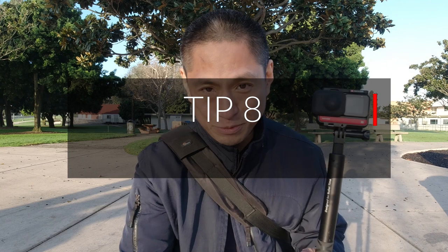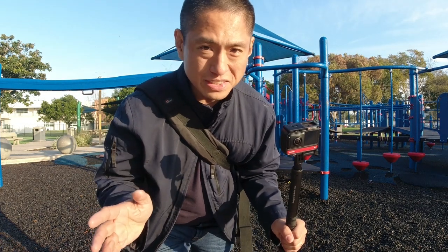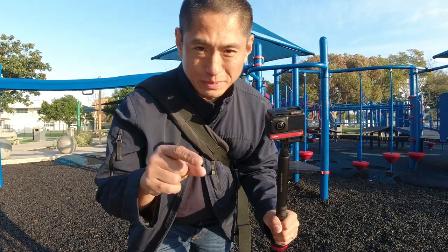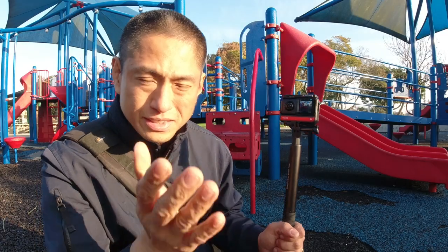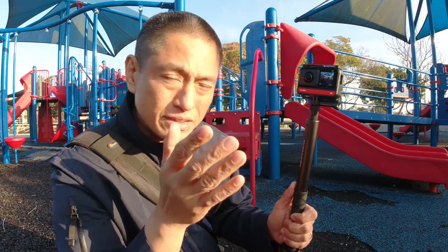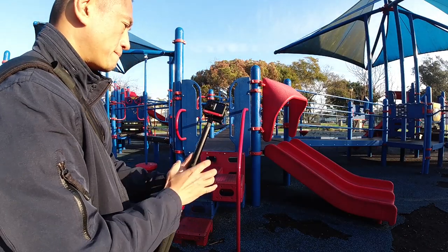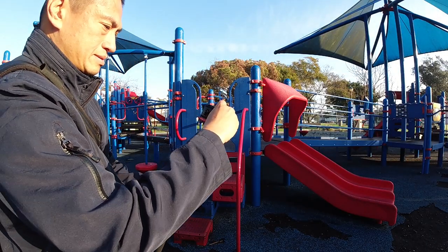This next tip is one of my favorites. Did you know that you can create cool camera moves without keyframing? The secret is to use direction lock — but this isn't the same direction lock you've known from the Insta360 ONE X. With direction lock, you treat the LCD screen as the front of the camera. The difference is that this time you can now aim up or down, so you have better control of camera movement.